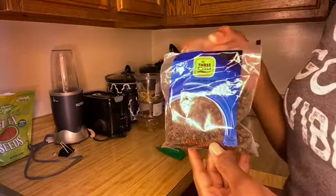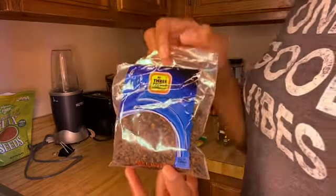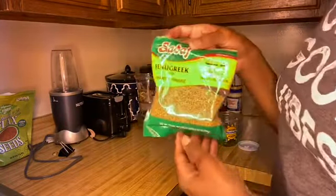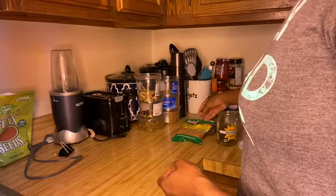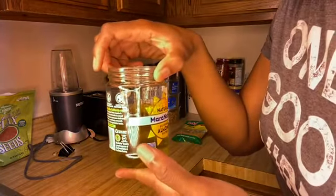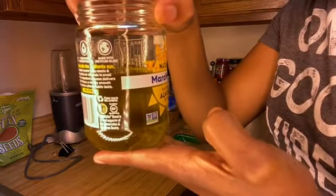Hey guys, I hope you're doing well. In this video I'm going to show you how to make clove and fenugreek oil. That's my clove and this is my fenugreek — I got both of them from an international store. And that's my aloe vera oil that I made from a previous video; the link will be in the description box, please check it out.